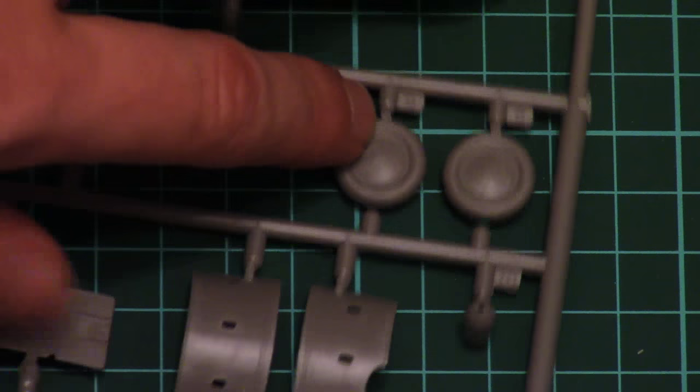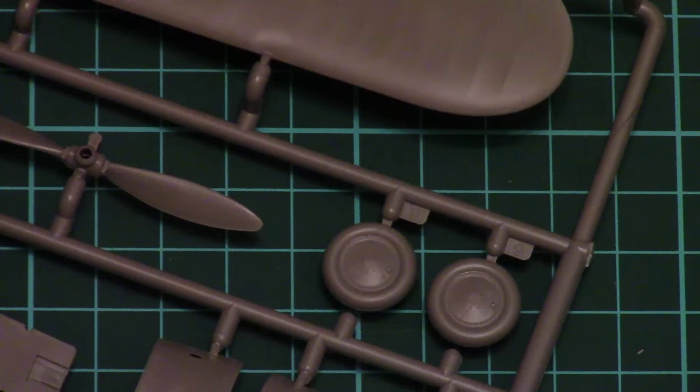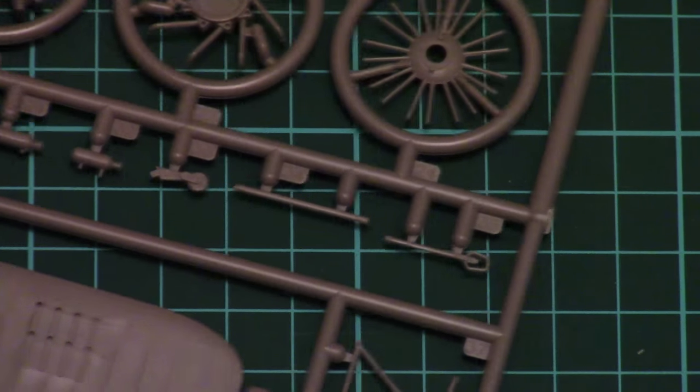The wheels are attached by one point and molded as one-piece parts, so you would have to be careful while painting them. Of course we also have three parts for the engine, so out of the box we would have quite nice detailization of the cowl of this airplane.